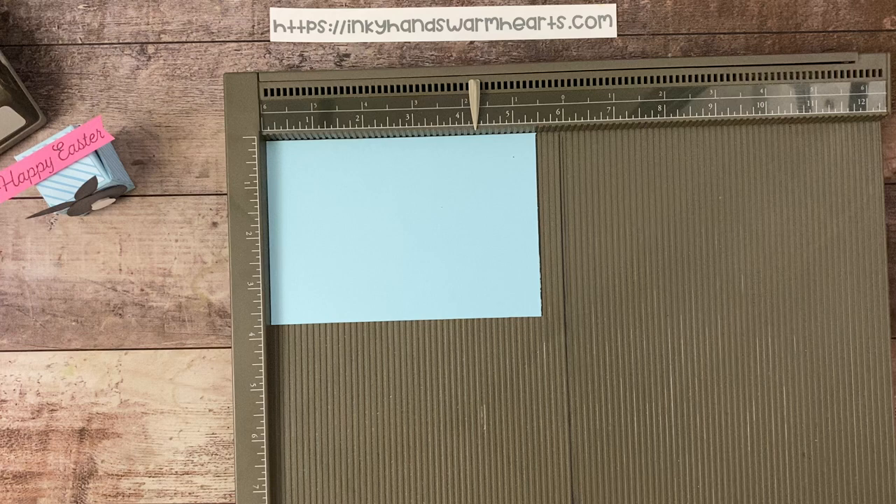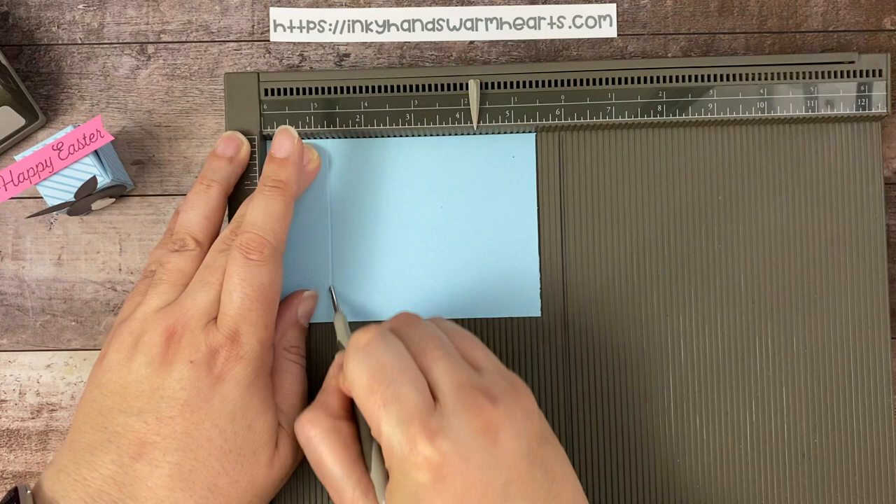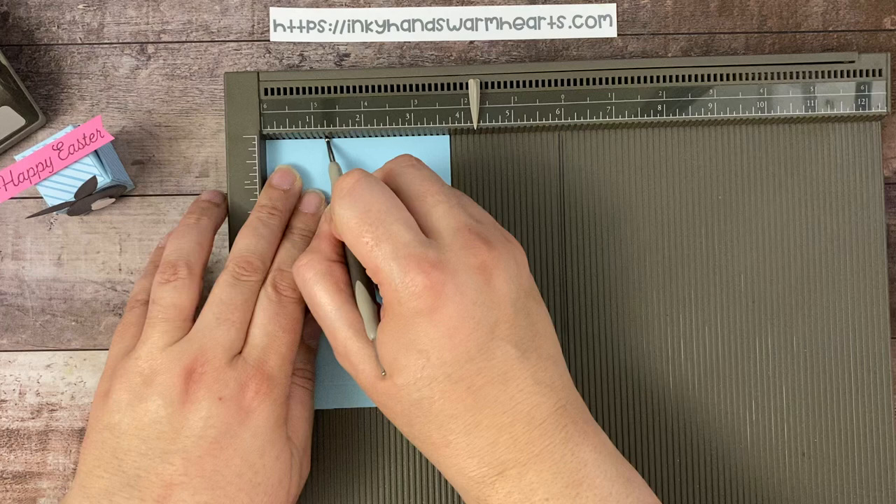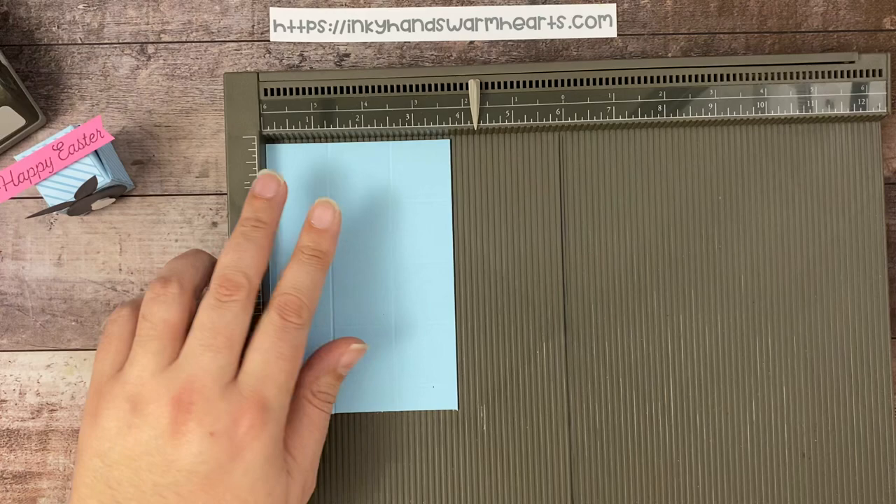Let's go ahead and get started with our scoring. On the long side, we're going to score at one and a quarter, two and a half, three and three quarters, and five. And on the short side, we're going to score at one and two and a half.